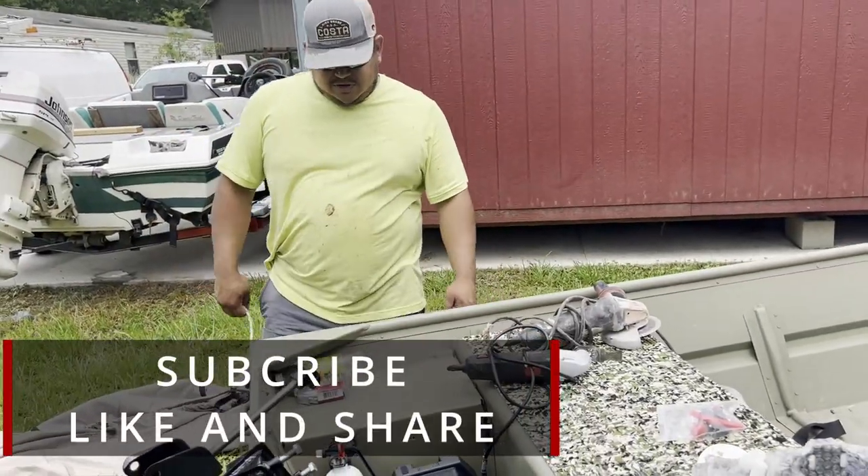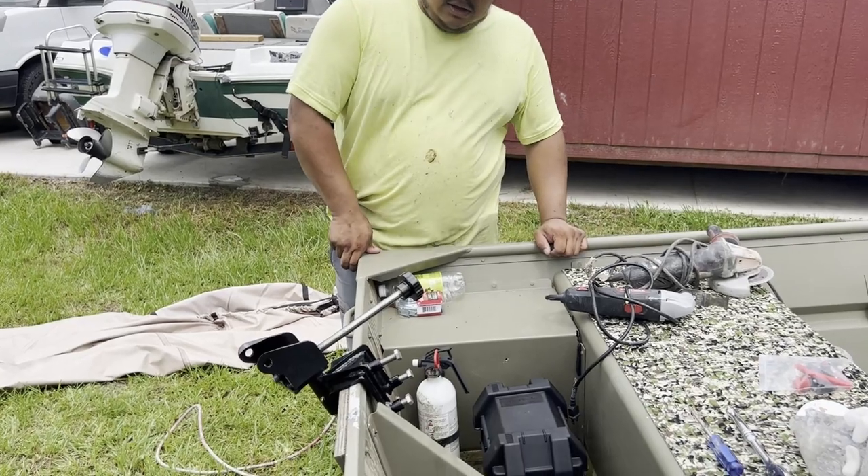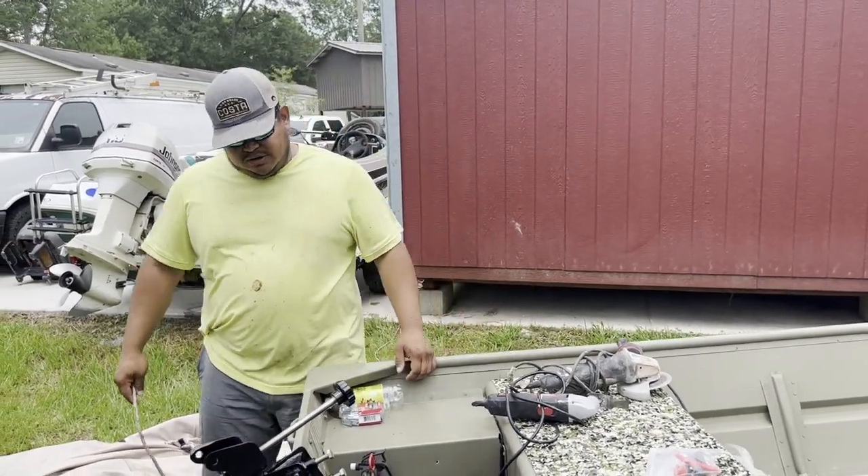What's going on guys, welcome back to the channel. Today we're going to do an assembly video of the Mudskipper surface light. As you can see, we already got everything unboxed and we're trying to put it on.